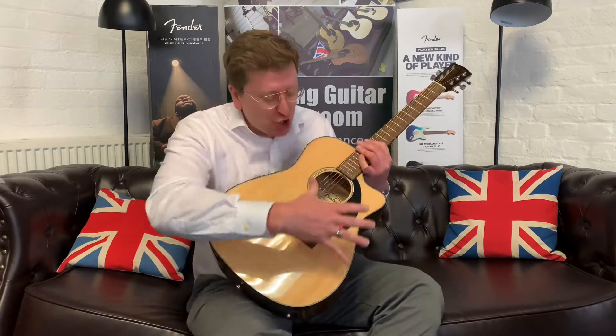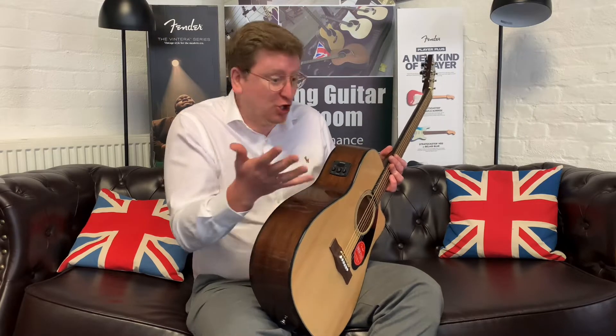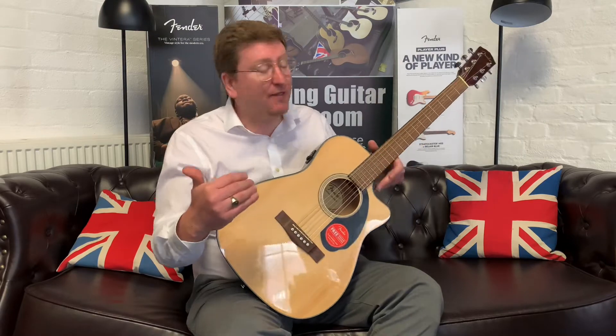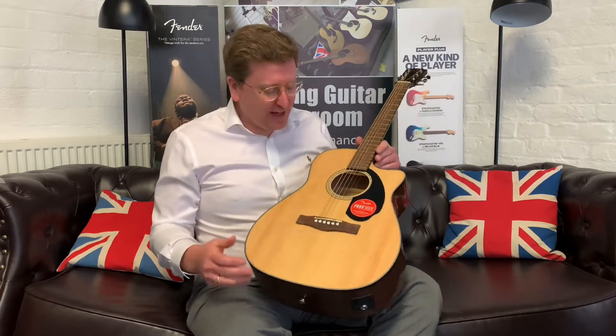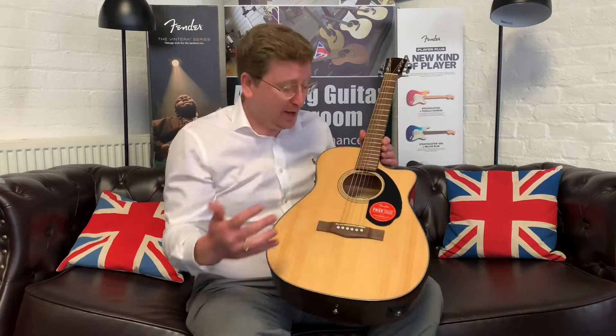It's got mahogany back and sides. It's got a built-in pickup — I'm not playing it through an amp at the moment because I'm quite close to the camera, I just want you to hear the tone. When you plug it in it sounds great. It's got a built-in tuner as well — it's a Fishman Isis 3 pickup, so it's a good pickup. When I say it goes to an intermediate level, it is a guitar that you can do shows with and record with, because it serves micing it up really well.